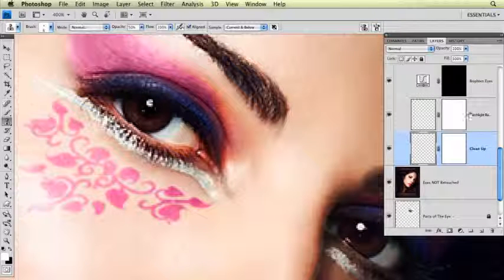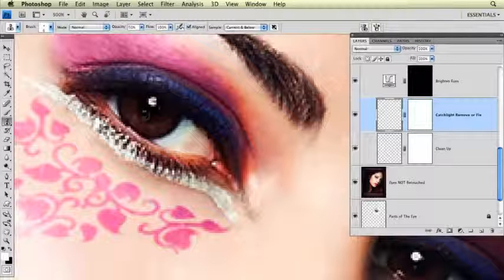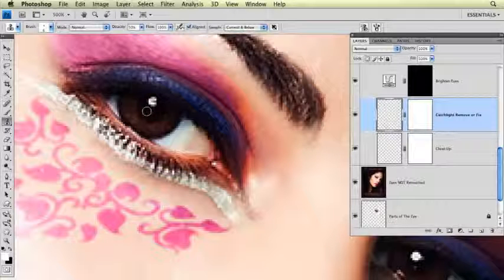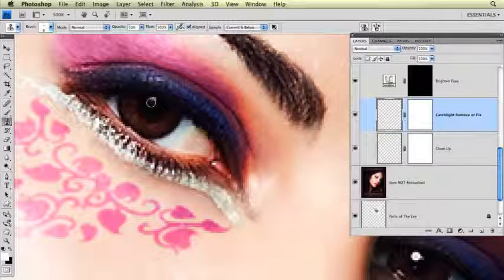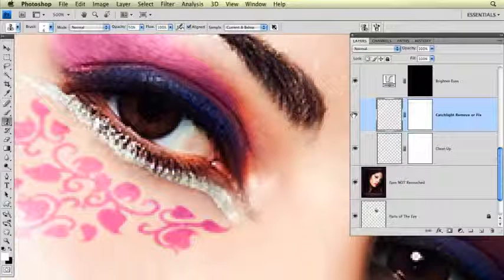The next thing we're going to do is go up to the next layer, the Catch Light Remove or Fix Layer, and we're going to add our own catch light — it will be a snappier catch light than the one you see here naturally. I'm going to click on the pixel part of the layer, the little checkerboard part, and use the Clone Tool again. Coming in even closer so I can see better, I'm going to get rid of any of the catch light and any other little reflections that showed up that don't look very good. I want to get rid of any reflections showing up in the eye besides the catch light.